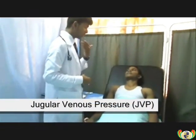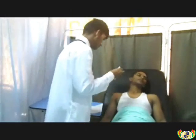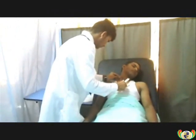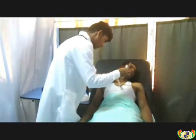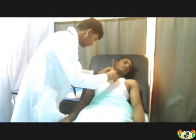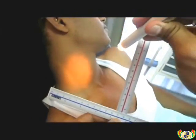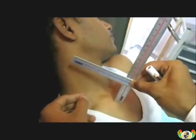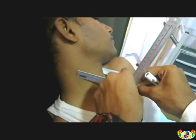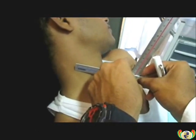With the patient's head elevated 45 degrees, the jugular venous pressure is now going to be measured. The doctor will first look for the jugular pulsation. Using a centimeter ruler, the vertical distance between the angle of the manubriosternal joint and the highest level of jugular vein pulsation will be measured. The JVP here is 4 centimeters of water.